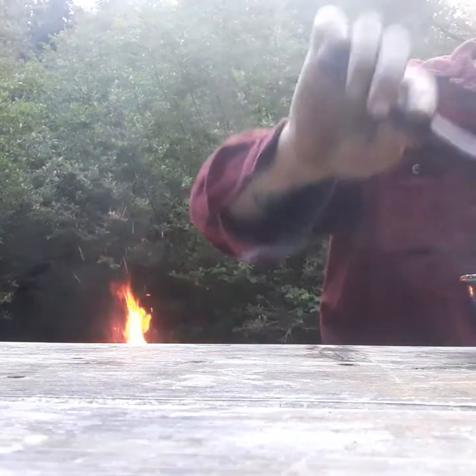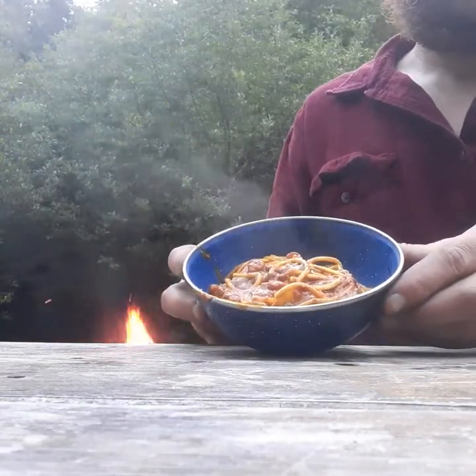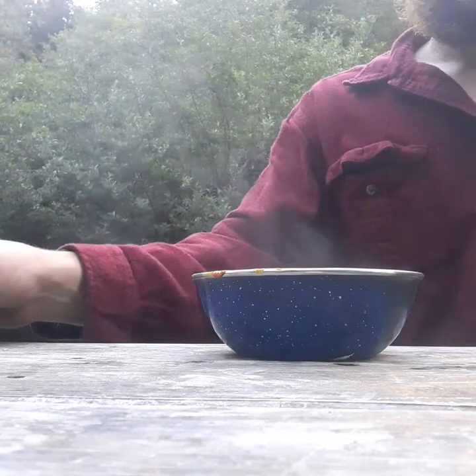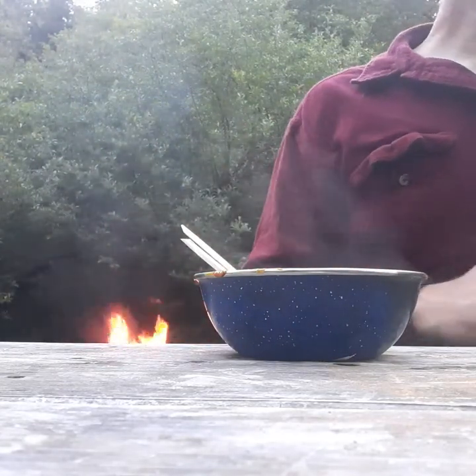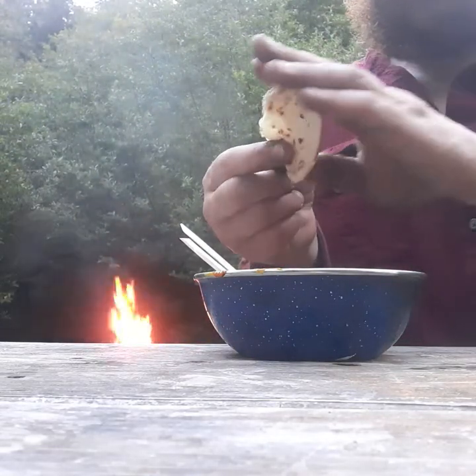We'll mash it all up first, because I got a nice healthy bowl in here. And we'll get that delicious warm pita bread.